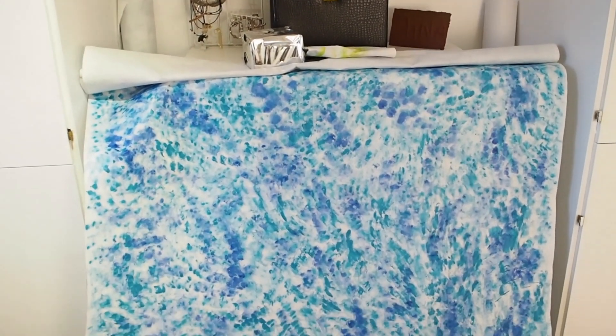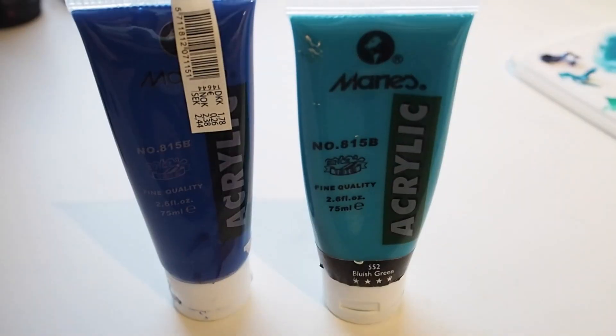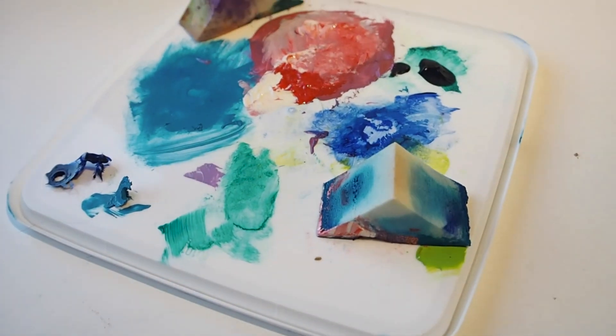Hey guys! Today I'm showing you how to make this backdrop. What I used was acrylic paint, a makeup sponge, and a big paper roll.